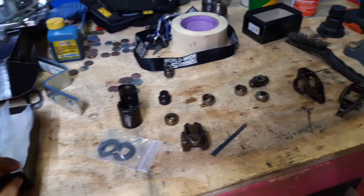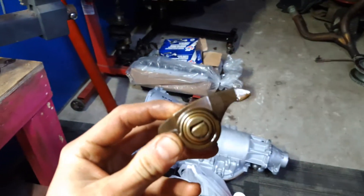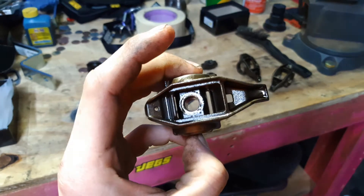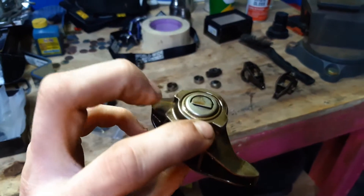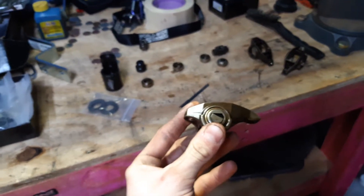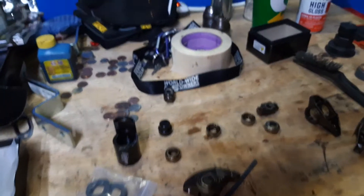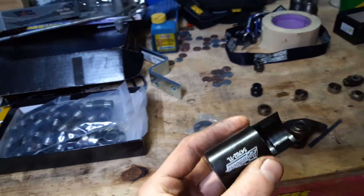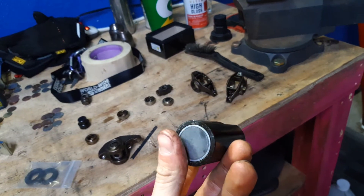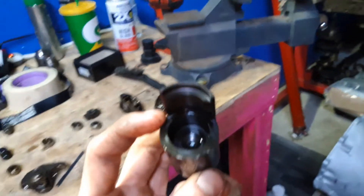Today we are going to be removing the factory trunnions from some LS1 rocker arms. There are a few ways you can do this - you can use a large socket at the bottom to hold the base and then use a 9/16th socket or something to press the trunnion out. But there's this new tool - I don't know how long it's been out but it's new to me - and it was about 30-something dollars shipped, which is a lot for this simple little thing, but it will save you time, it's easy and quick, and honestly it's worth it.